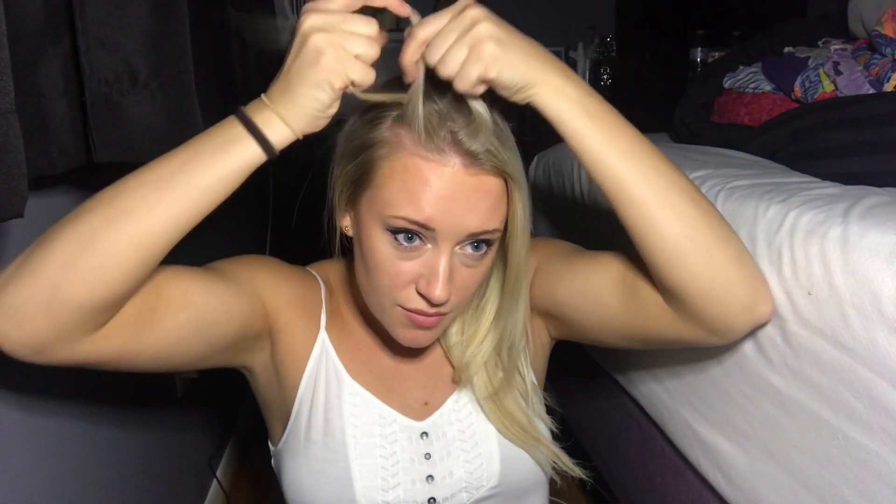It doesn't have to be perfect because who cares? It's just gonna get messed up — just make sure it's pretty secure. My cat likes to watch me. She likes my hair ties. She's like waiting for me to drop one. She's so naughty.